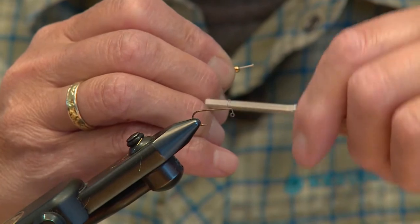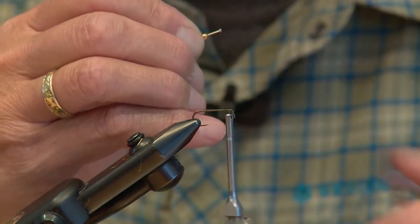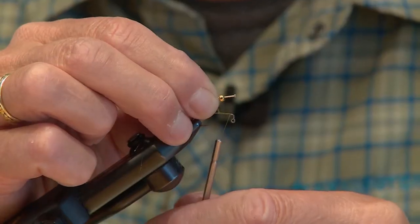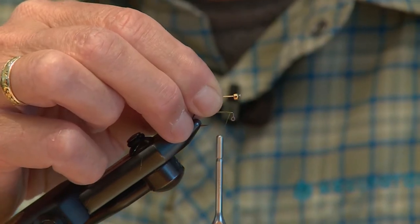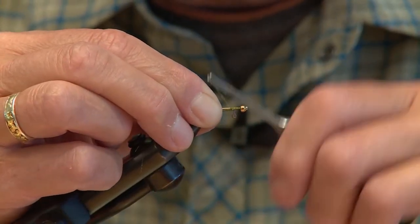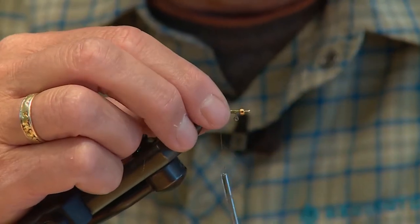We'll begin by laying a base of our 8-0 tying thread in the front third of the jig hook, and then I'll take our pin with our bead — it's going to be sticking out just far enough. You have to experiment with the weight and size of the bead you're using to make sure your fly is going to be balanced level in the water when it's fishing. From tying them, I know it's about that distance.